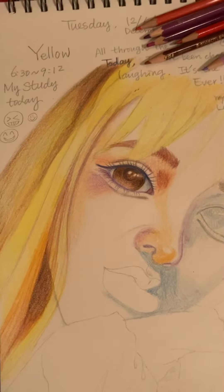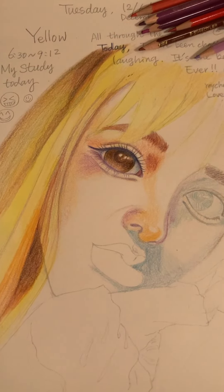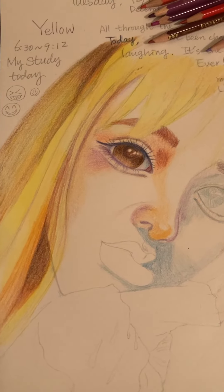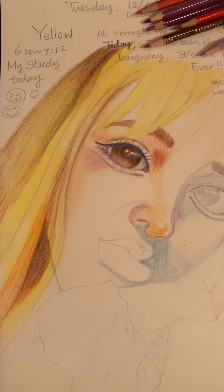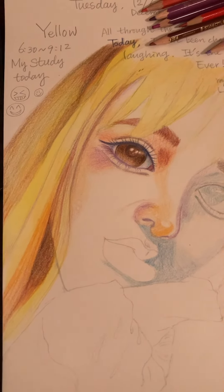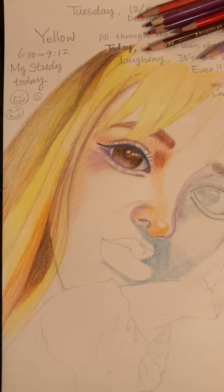So I'm trying to color it with yellow. As artist Yura told us, the front part should use yellow, orange, and warm brown.